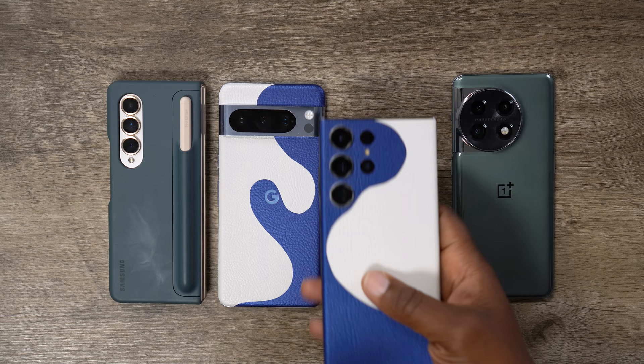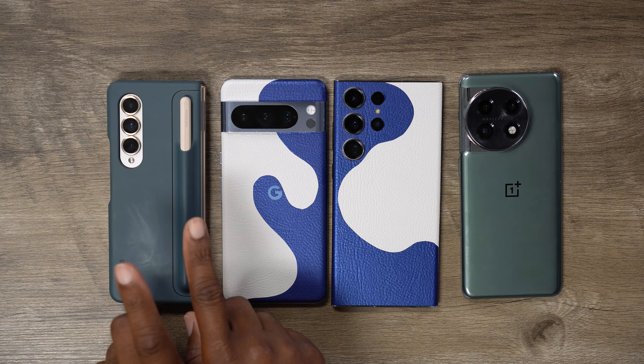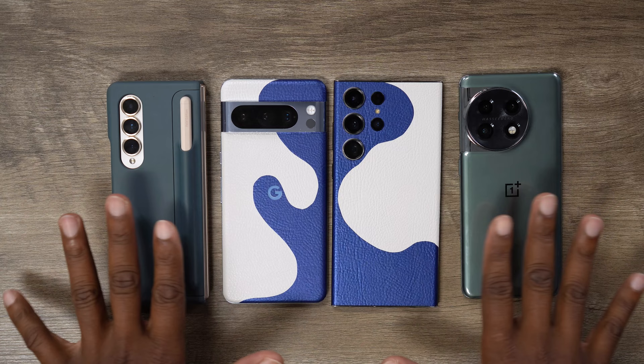I'm okay with it. Whatever you want to do, Samsung, it's your company. I'm just here for advice. So check this out — I've got the Galaxy S24 Ultra, the Google Pixel 8 Pro, the OnePlus 11, and the Galaxy Fold 4, which could double as the Galaxy Fold 5 because they're pretty much the same phone. But I got four phones here, and the reason why is because I want the Ultra to really be the Ultra phone. This is like my dream phone. We're going to make my dream phone.